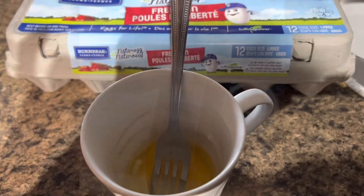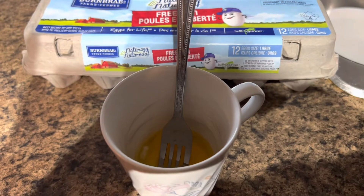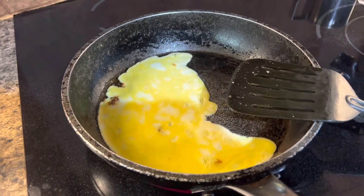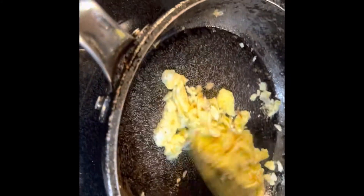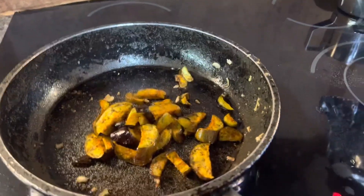Now, one egg for the fried rice. I'm going to scramble this egg and later add it to my fried rice. My scrambled egg is ready — I'm going to keep it on the side. My eggplant is ready too.